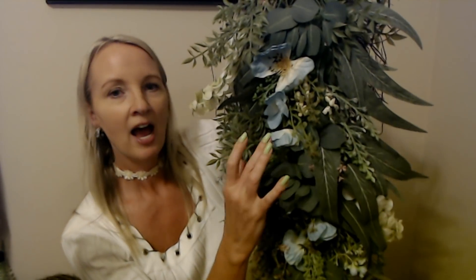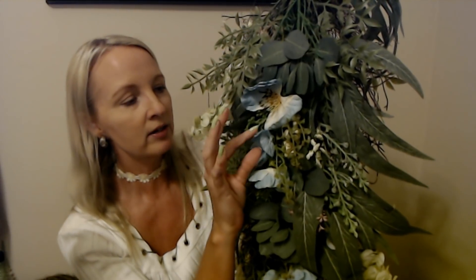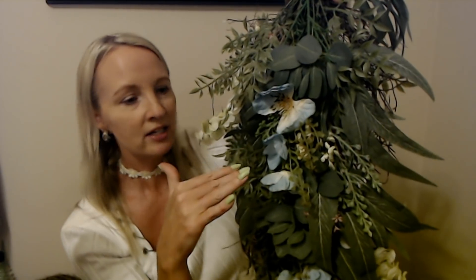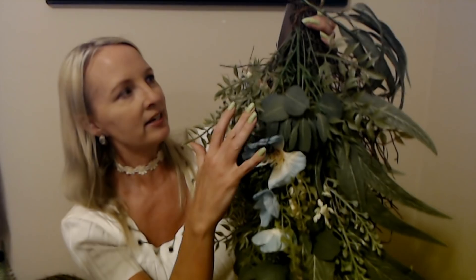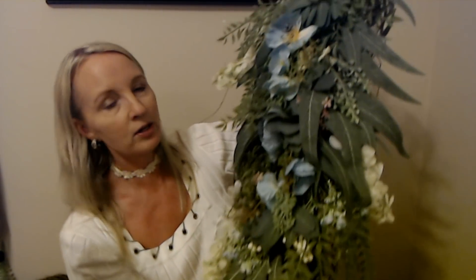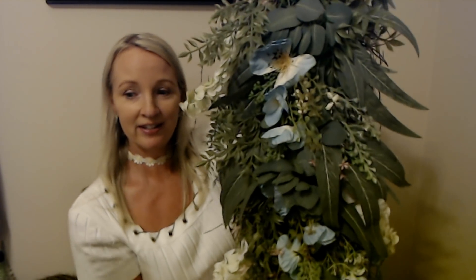So here it is — look at this. I showed this in the video where I walked through JoAnn's. The one I saw was lying down on the shelf, but this one has more blue in it. I really liked it; I thought it was beautiful. I have a lot of wreaths, and honestly most of them are not ones I made — I think only two are wreaths I made myself. I don't have anything like this.